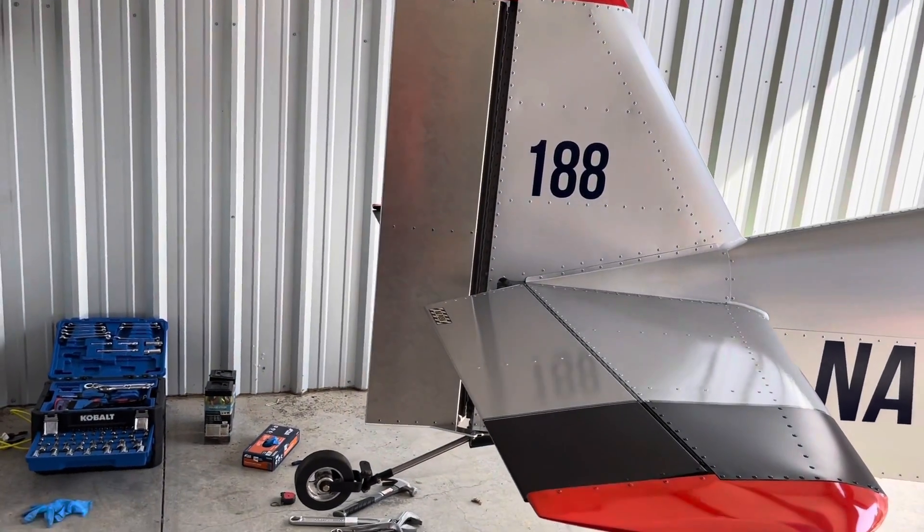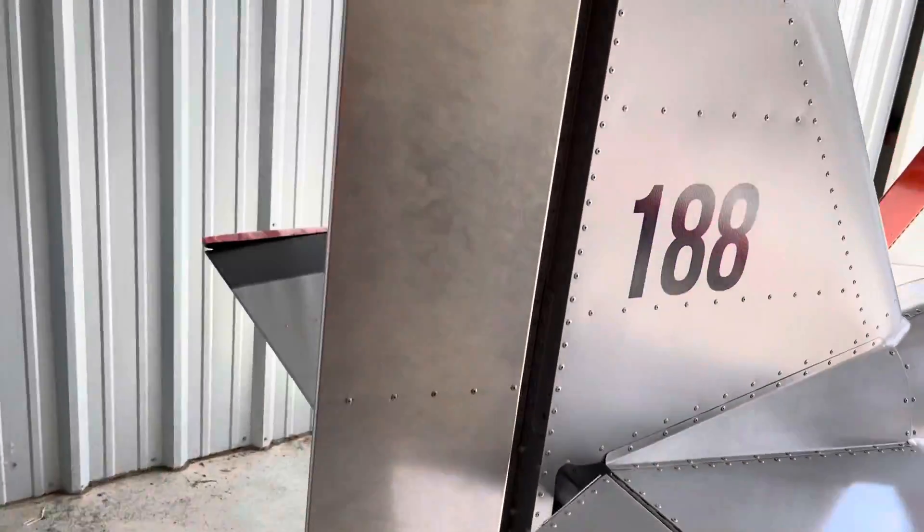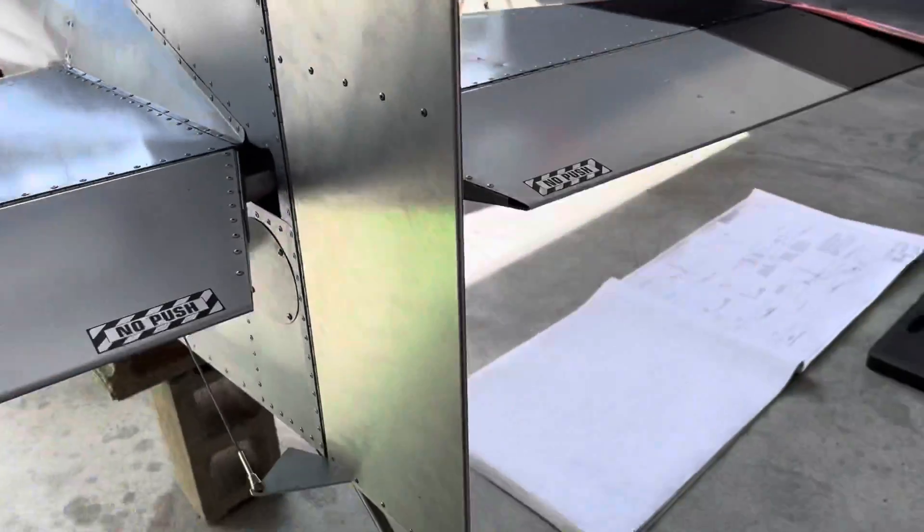As you saw before, I built a brand new rudder to factory specs. The fit seems to be pretty good. It's now rigged up to the airplane except for the control rod.